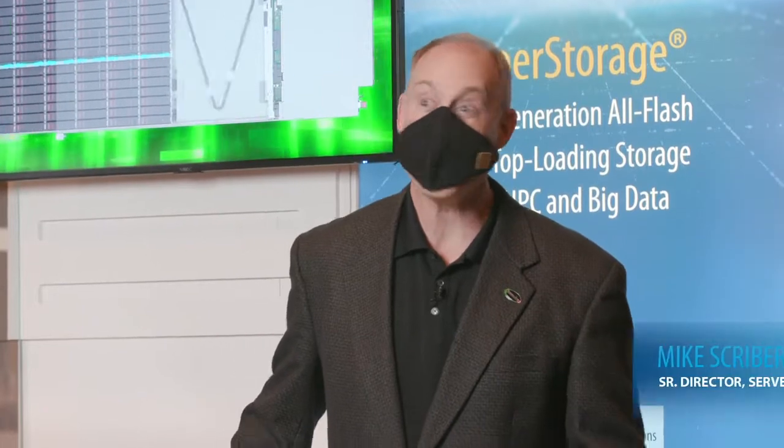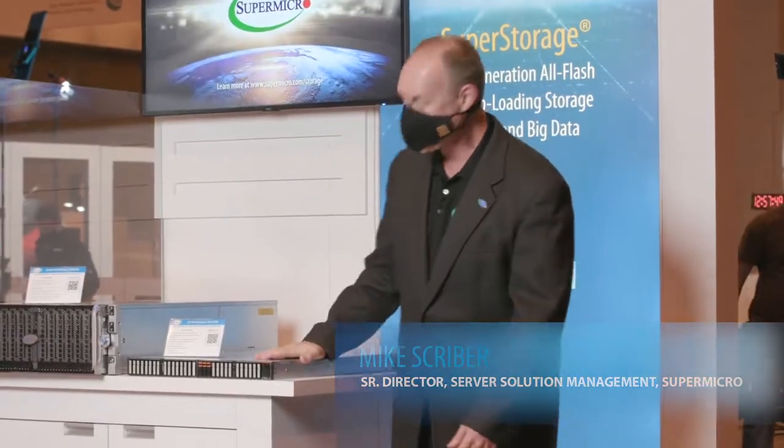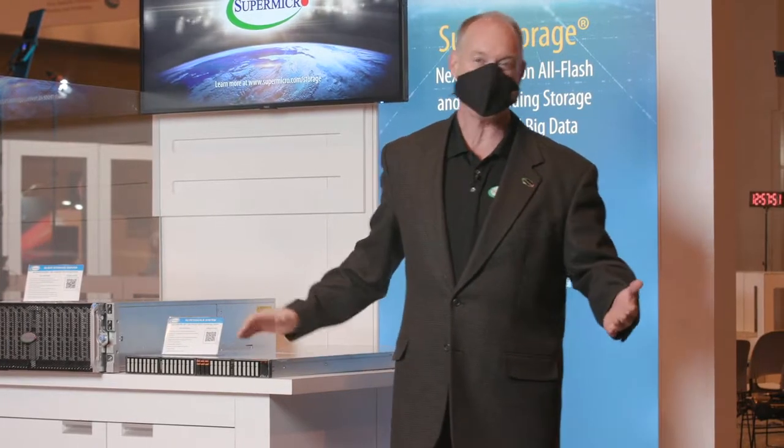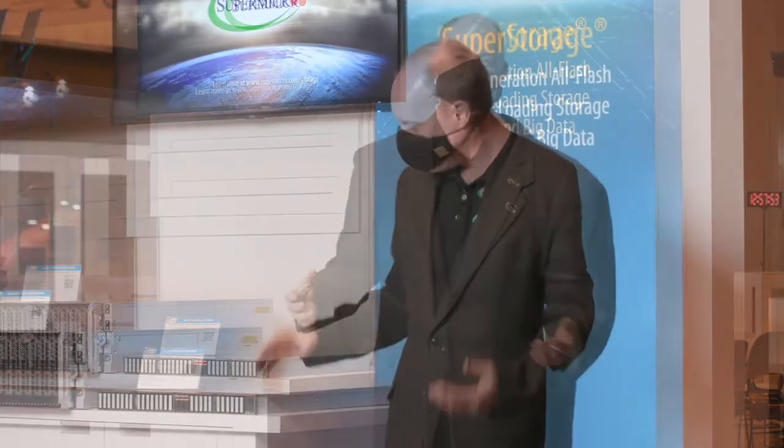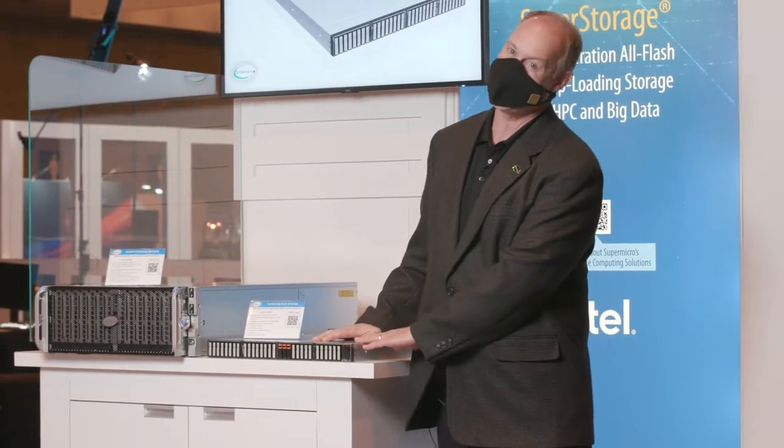Hi, my name is Mike Scriber and we're in St. Louis. What I want to talk to you about is the storage stuff, of course, because that's the really cool stuff, right? I'm here to show you some of the things that we've got going. This one right here, I love this one — I designed it myself, so this is one of my favorites.